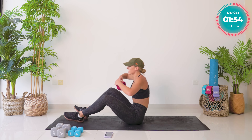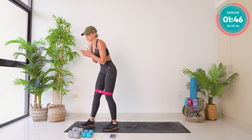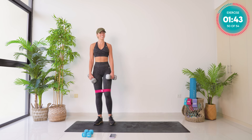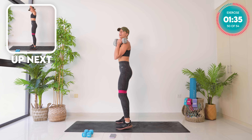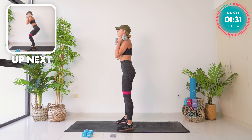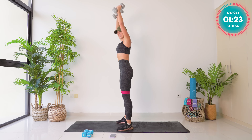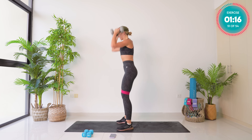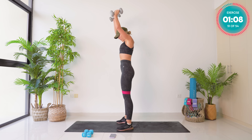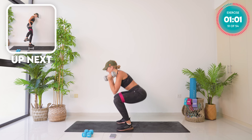Grab your hip band and take it above your knees. We are combining strength and cardio right now — grab those heavier weights. Three moves, 30 seconds each, starting in 10. The weights are on your shoulders — drop down into a squat, overhead press. Three, two, one — let's go. Pace yourselves, we have one minute and 30 seconds of work, then you are done. 20 seconds left — breathe, come on. Pace, focus — six, five, four, three, two, and one.